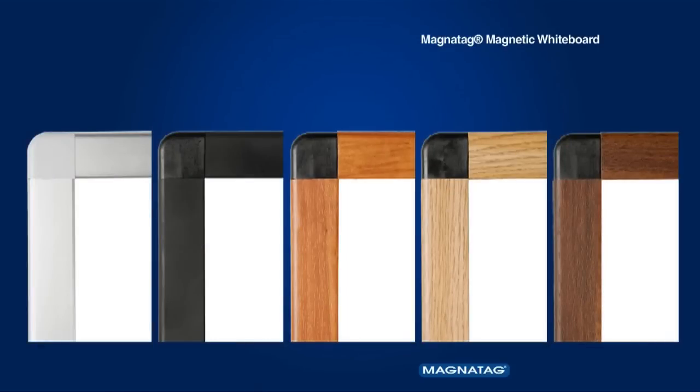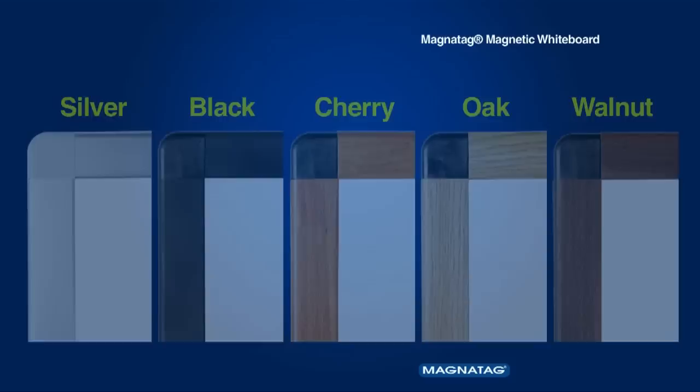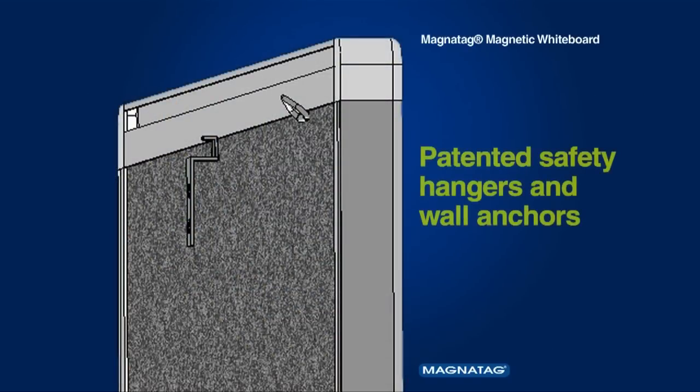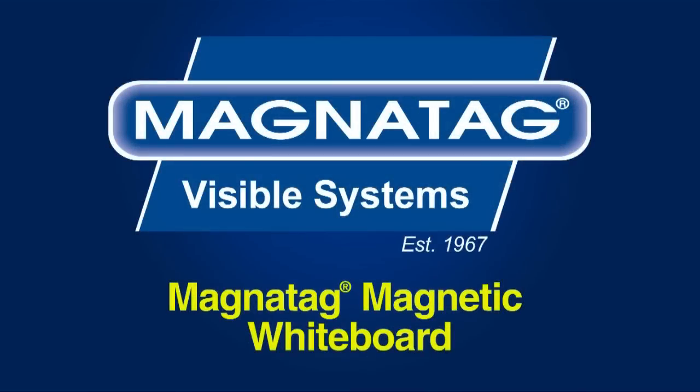The handsome Boldline aluminum frames come in silver, black, cherry, oak, and walnut finishes. All Magnetag boards include our patented safety wall hangers and anchors. They are ready to use right out of the box and built for a lifetime of daily use.